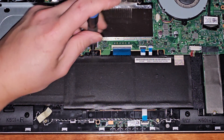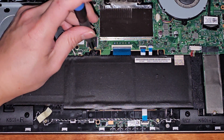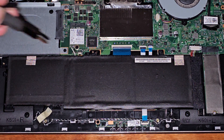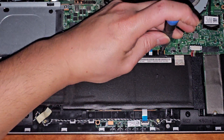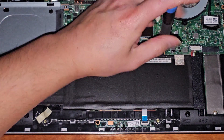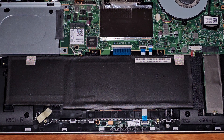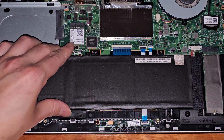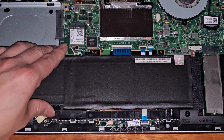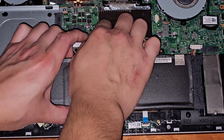And then we'll take a closer look at all the other components. That's three screws — and I think that's it. So just those three screws. Then you can go ahead and lift this up — you kind of have to tilt it up like this.